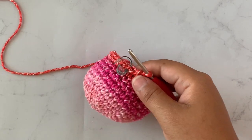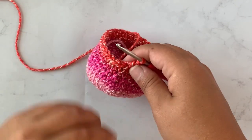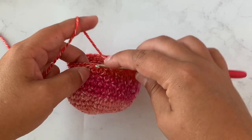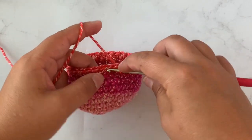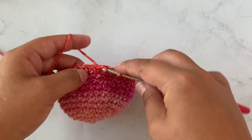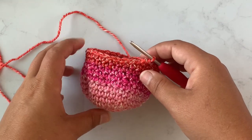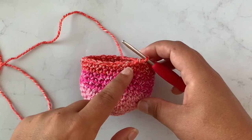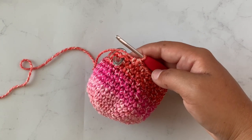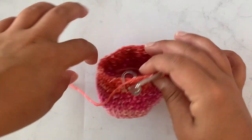I just finished round thirteen and moving on to round fourteen — this is another decrease row. We are going to single crochet in three stitches and then work a decrease — single crochet two stitches together — over the next two stitches. Repeat that all the way around for round fourteen: single crochet in three stitches, decrease over the next two stitches. At the end of round fourteen you should have 24 stitches. Then do another three rows of just single crochet around.